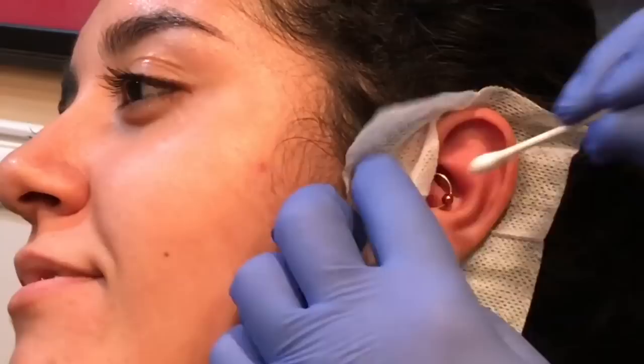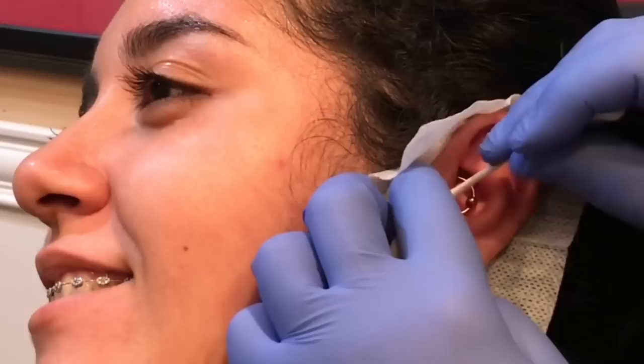Just got to clean you up. You okay? Yeah, I'm excited to see it — you did great.